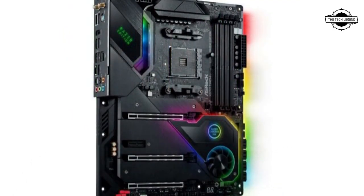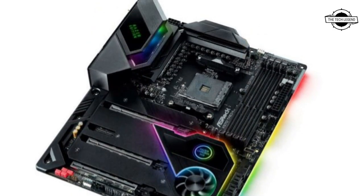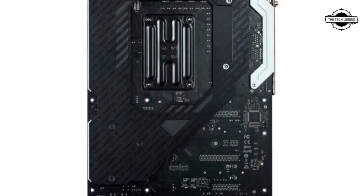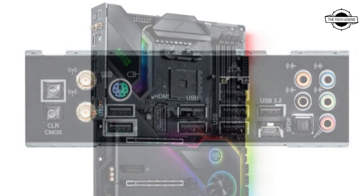ASRock launched the X570 motherboard for AMD Ryzen 5000 desktop CPUs. It features full support for AMD Ryzen 5000 desktop CPUs and comes with full integration of Razer's Chroma RGB technology, along with an updated aesthetic to match the Razer theme.